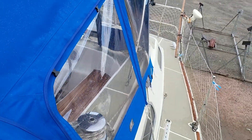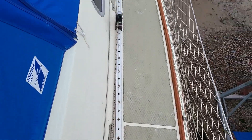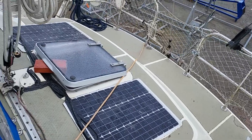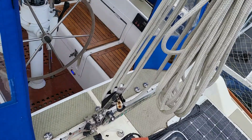Lots of light on it. There's your Genoa track, and then we come back to the stern and the cockpit.